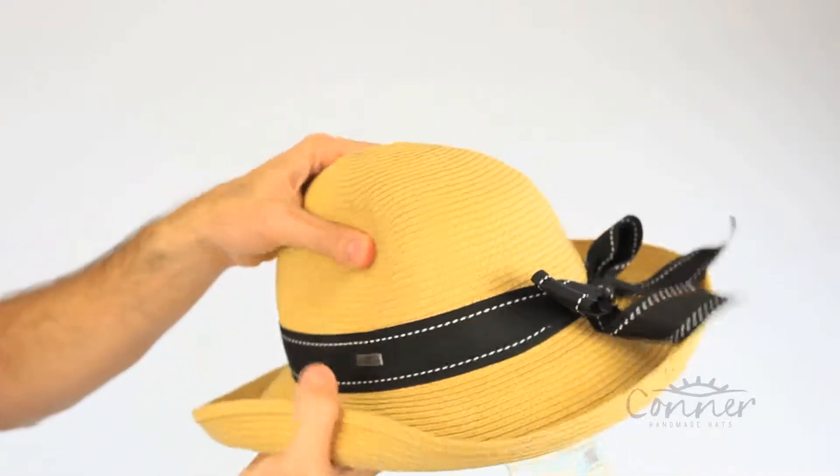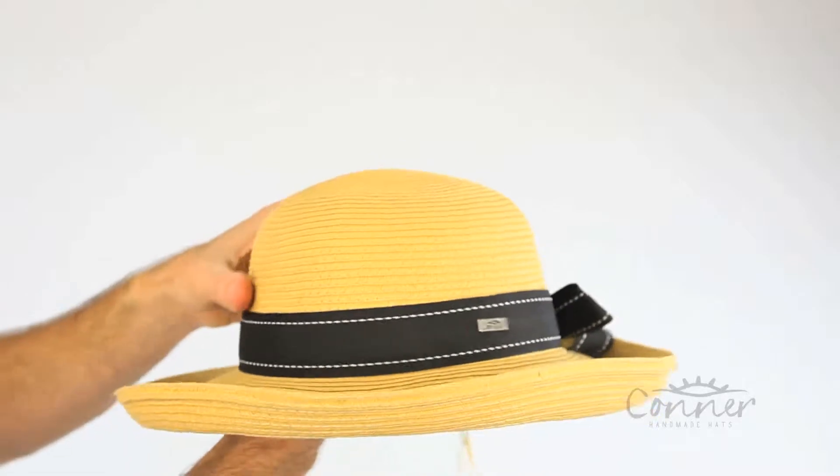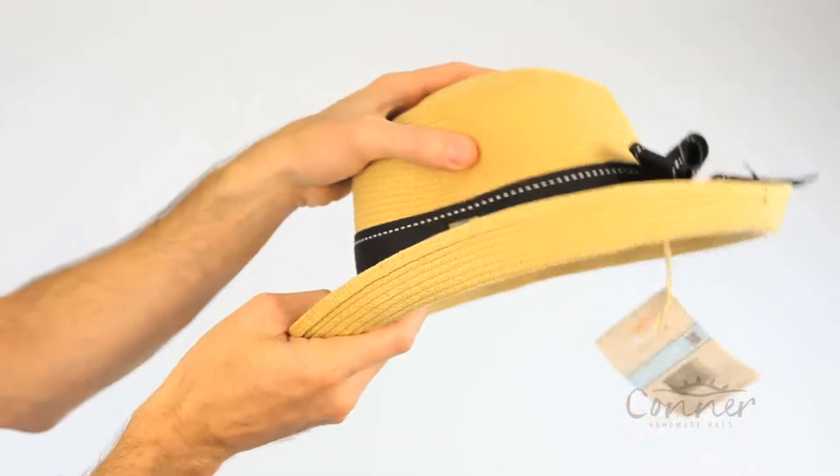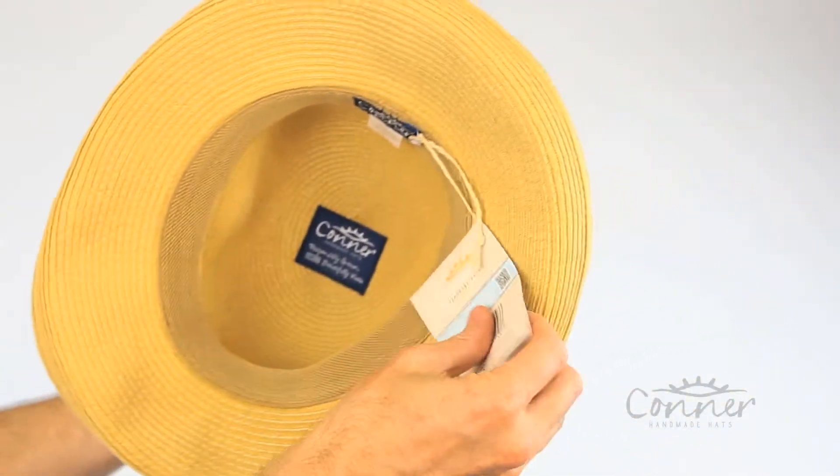You can crush it a little bit, but if it does happen to get wrinkled, you just put on your tea kettle, steam it, and it'll come back into shape. It's actually 50 plus UPF, so it's excellent sun protection.